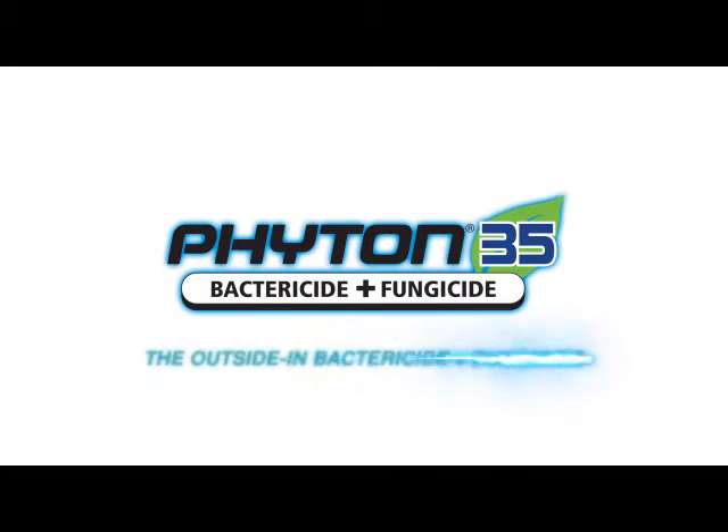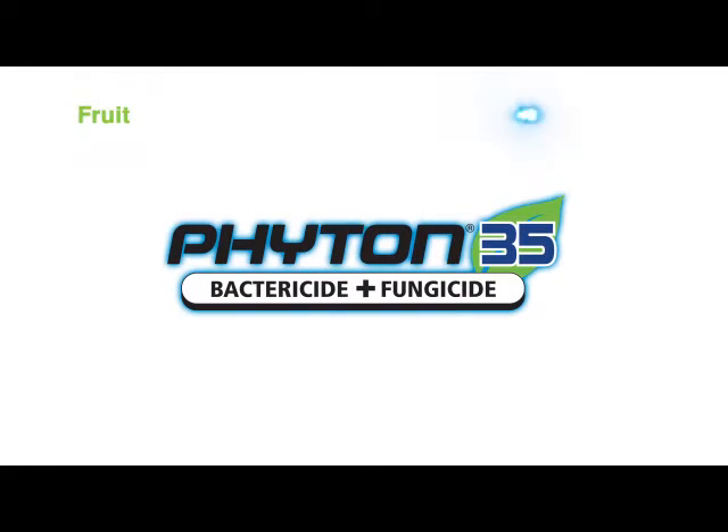Phyton 35, the outside-in bactericide and fungicide. For use on fruit, vegetables, herbs, and ornamentals in greenhouse and field applications.